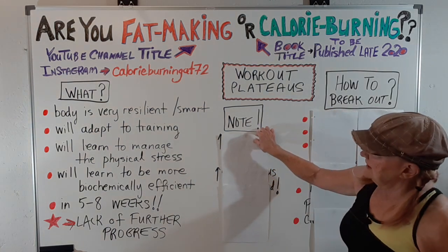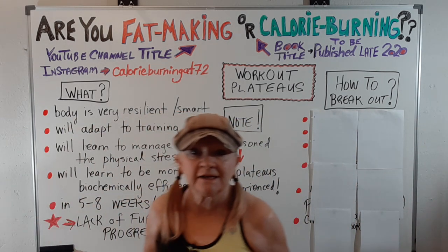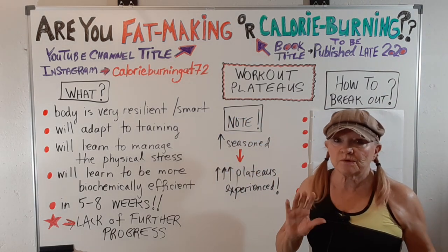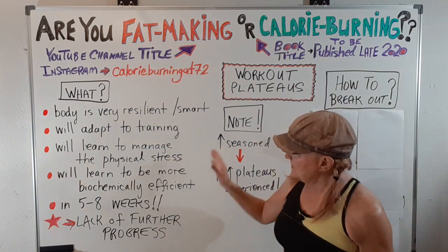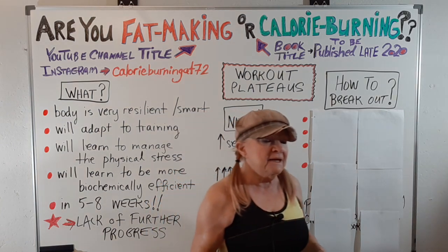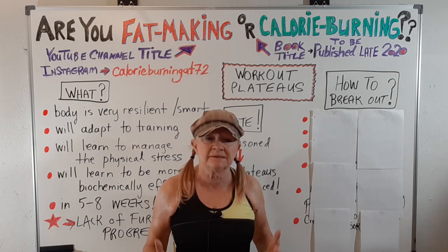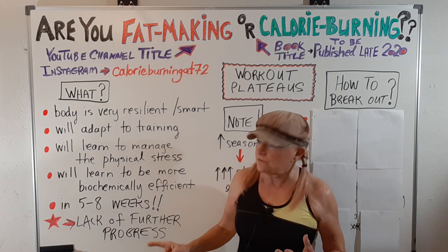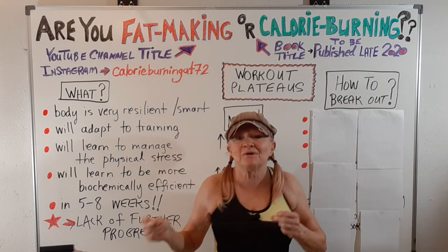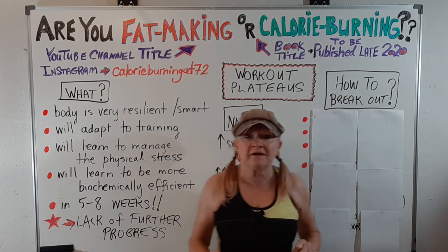But let me tell you, it isn't just you. The more seasoned you are in weightlifting, the more plateaus you're going to experience. It happens to all of us, and it happens more frequently the longer you work out over the years. So how do you break out? Well, obviously you have to change the intensity of your workout. You have to force your body to realize you're doing something different — it can't say "I know what you're doing." It's going to have to adapt.